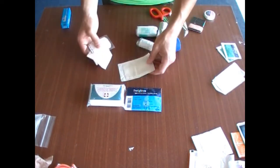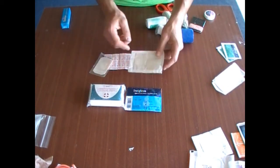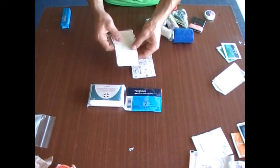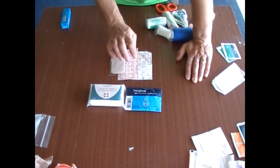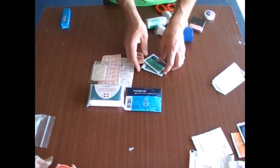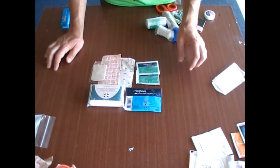Plasters, or band-aids as some people call them, and some blister strips. These can come in very handy — there's no point carrying something that can maybe do the job when you've got something that can actually do the job. Alcohol-free cleansing wipes: carry as many as you want, but I'd say a minimum of three or four.